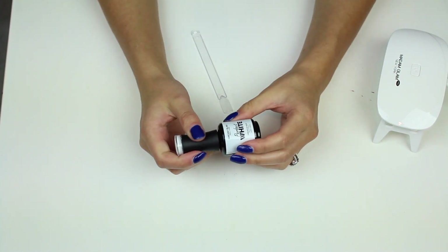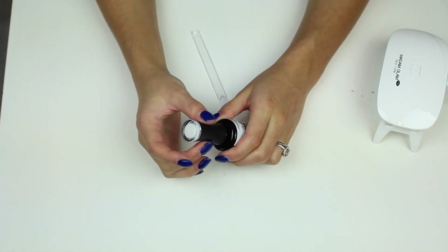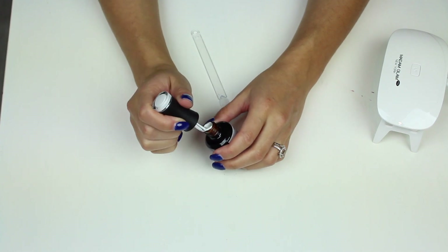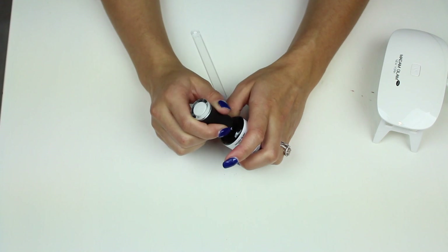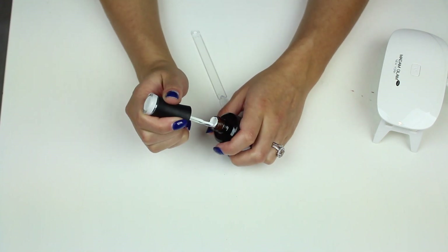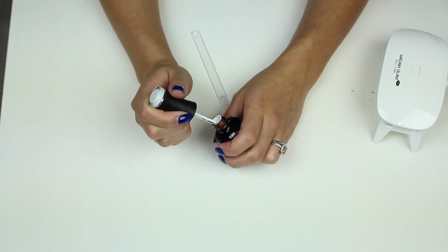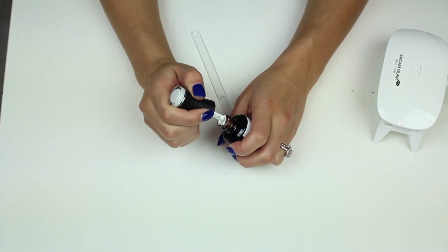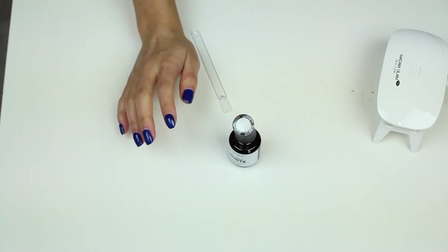The next one is a white. I was running really low on my white and I was going to purchase the same one, but I thought I would try the Madam Glam one since their polishes are quite pigmented. I'm hoping I can use this for French as well, because some whites you have to do two coats to get a good amount of pigment. I'm going to give this a good stir and then get a liner brush.